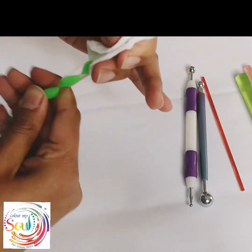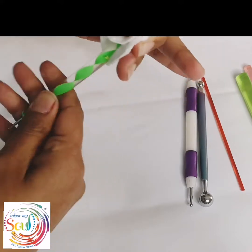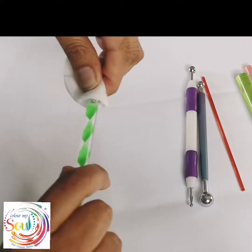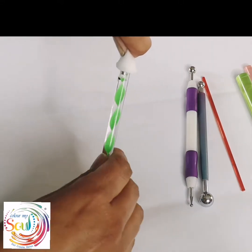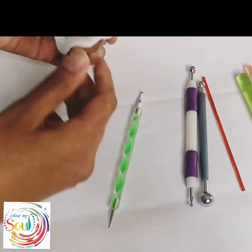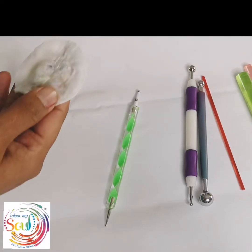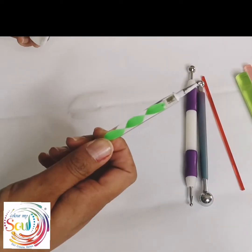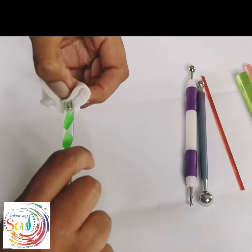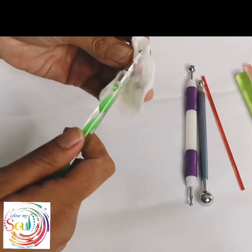Again, just load up your cotton pad with a nice amount of nail polish remover and keep swirling the tool — you will get the paint off. I've also deliberately dunked these tools into paint to show you that no matter how much paint you have on your tool, it is possible to get it completely, or almost completely, clean.